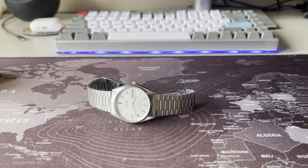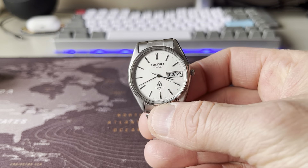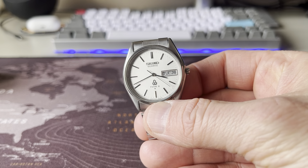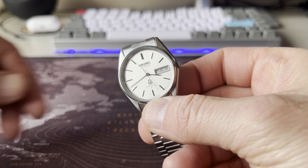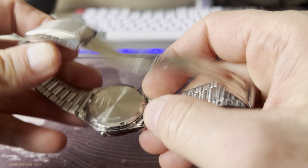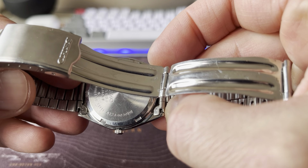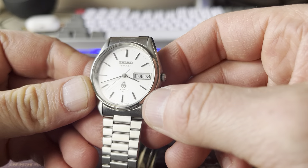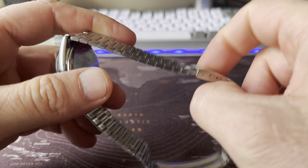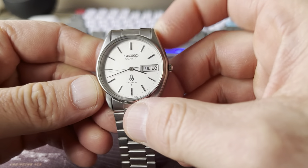Hello everybody. This beautiful little watch here is a Seiko Type II quartz watch. This was made in 1979. The exact model number is 8223-6030, and this is a fully original watch, which means that even the bracelet is original. It is a beautiful watch.